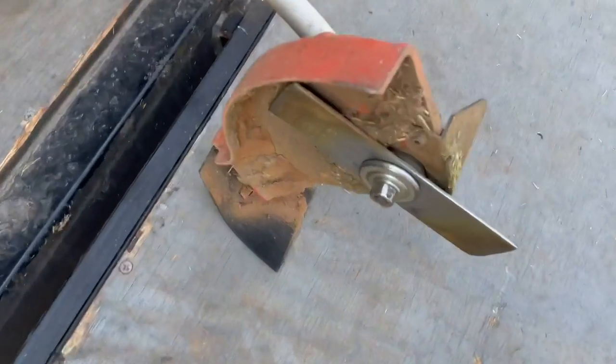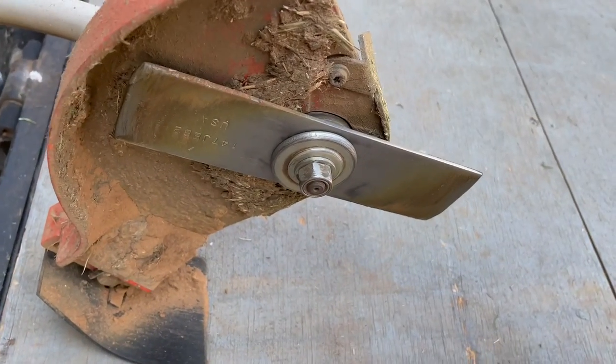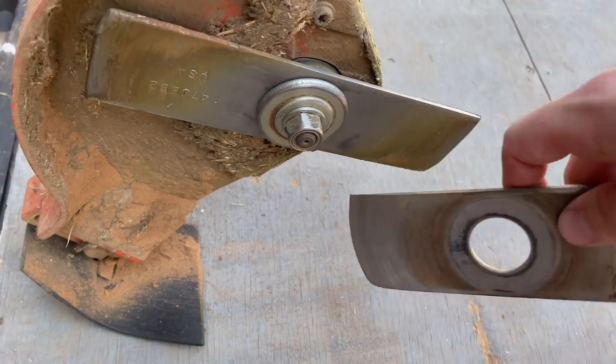The reason why I use the edger over a trimmer — not always, I actually did edge most of his driveway and his sidewalks with the trimmer last week — but that's more of a maintenance thing. I don't use a trimmer to cut in a new edge. So here we go.